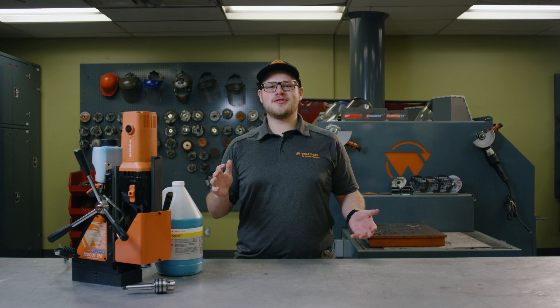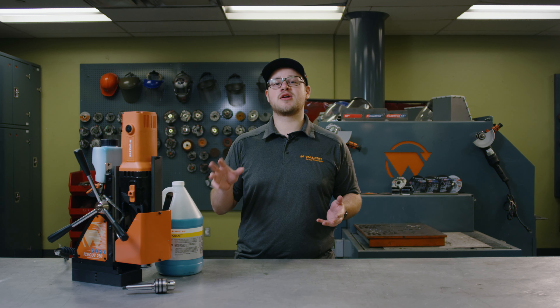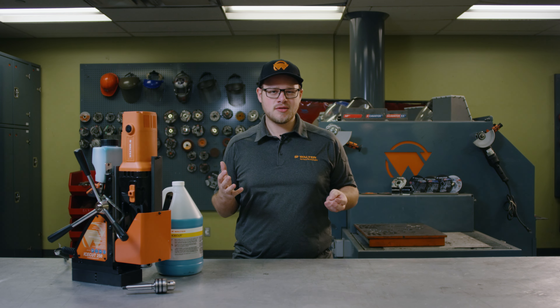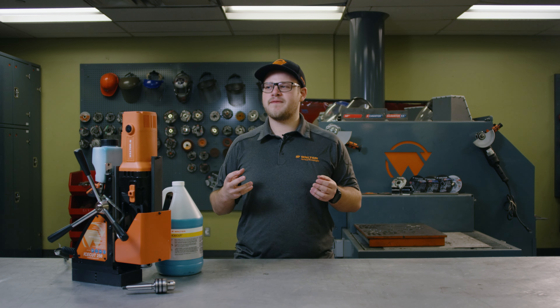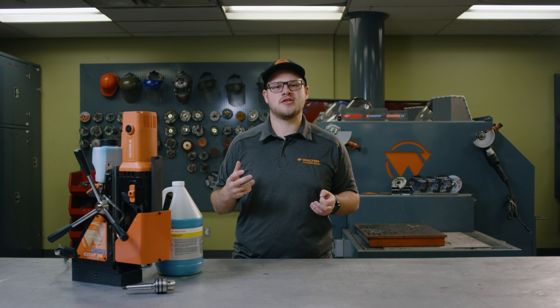Hi everybody, this is Will at Walter and today I'm going to give you a quick refresher on how to adjust the gearbox speeds on our mag drill units. This is going to apply to seven of our mag drill units and it's quite a simple process, but sometimes people can get confused and there is a little bit of finickiness to it that we need to watch out for when we're adjusting the speeds.